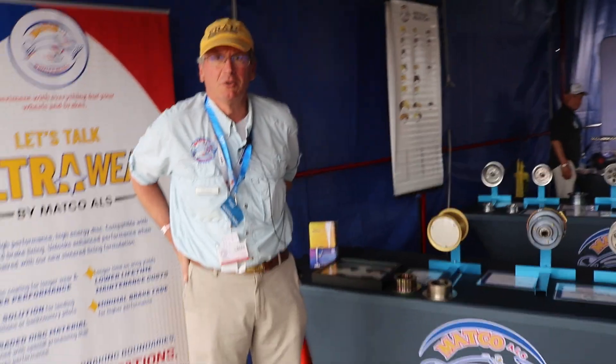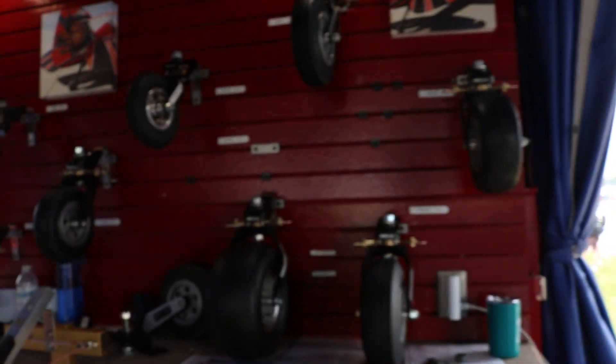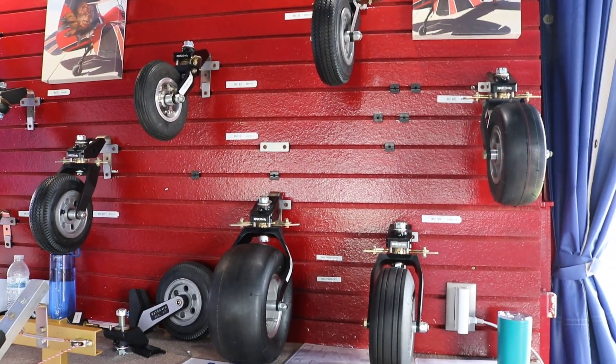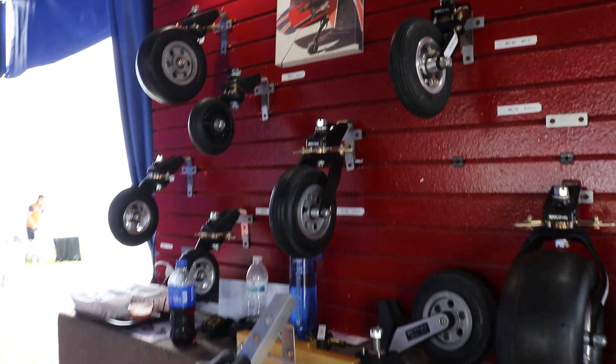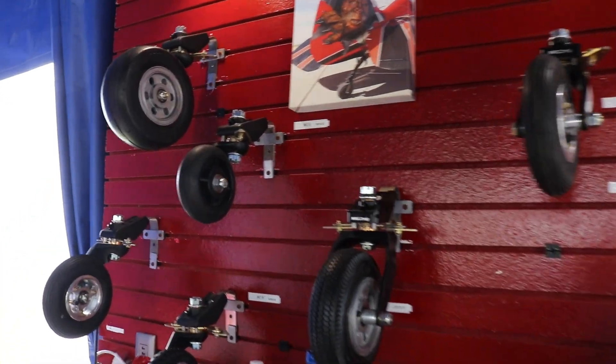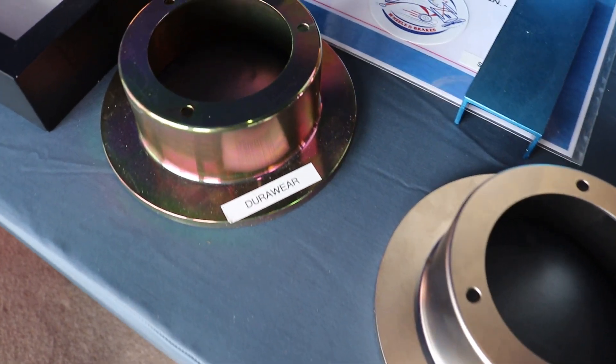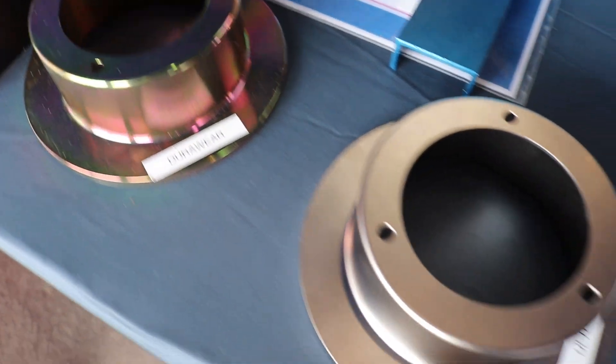Regarding the transition from MATCO Manufacturing to MATCO ALS: in December of 2022, we were acquired by NMG Aerospace, a large aerospace company out of Stowe, Ohio. We've been working together now for 18 months, and our first collaboration is on a significant change in our disc materials.